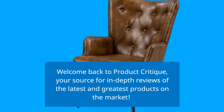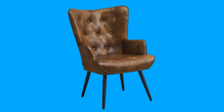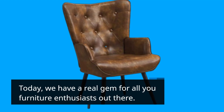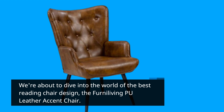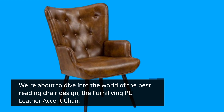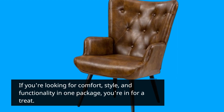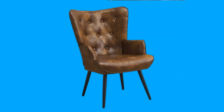Welcome back to Product Critique, your source for in-depth reviews of the latest and greatest products on the market. Today we have a real gem for all you furniture enthusiasts out there. We're about to dive into the world of the best reading chair design: the Ferna Living PU Leather Accent Chair. If you're looking for comfort, style, and functionality in one package, you're in for a treat.